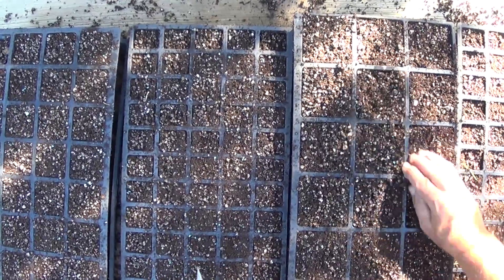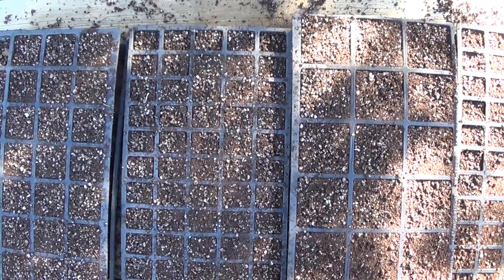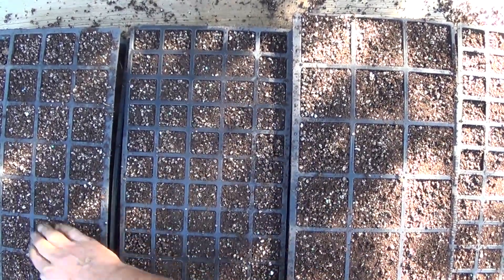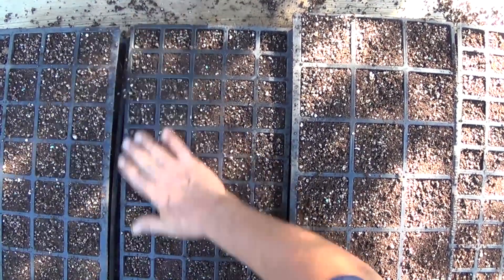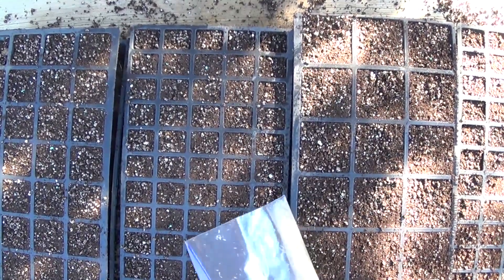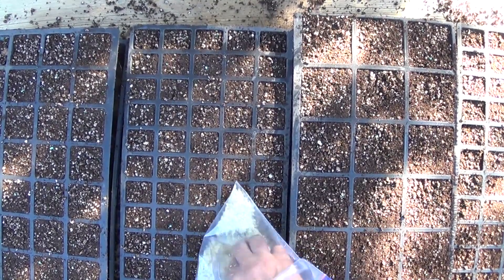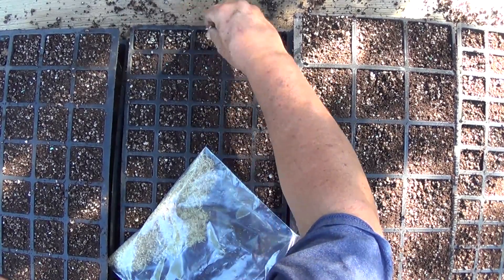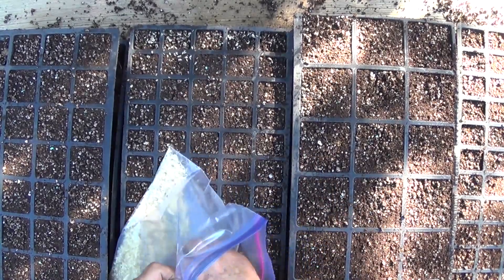So I probably could not have gotten any closer to filling up all four of those trays with the amount of dirt I mixed up. Some of these cells are a little low but it's not going to matter — they don't have to be completely full. I just need them to germinate and start growing. So I'm not going to get real scientific with this; I'm just basically going to put what I consider a decent amount of seeds across all of these.